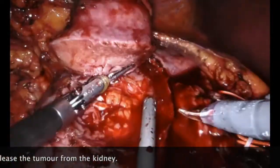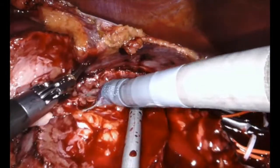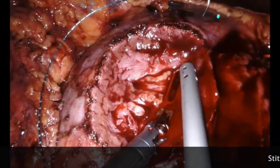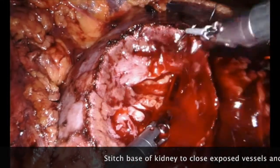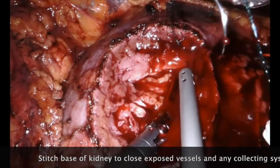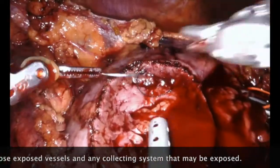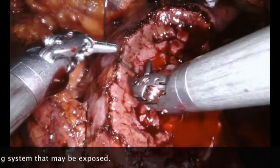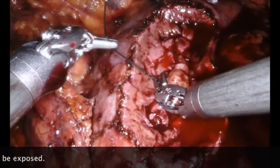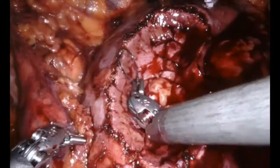We come through the collecting system, shown here in white, and finally the tumour is released from the renal bed. The next stage is the most important: controlling the blood vessels and stitching up the collecting system at the base of the tumour, leaving good kidney behind. This uses something called a V-lock suture — we pull this through and sequentially stitch so that the blood vessels and the collecting system are sealed.